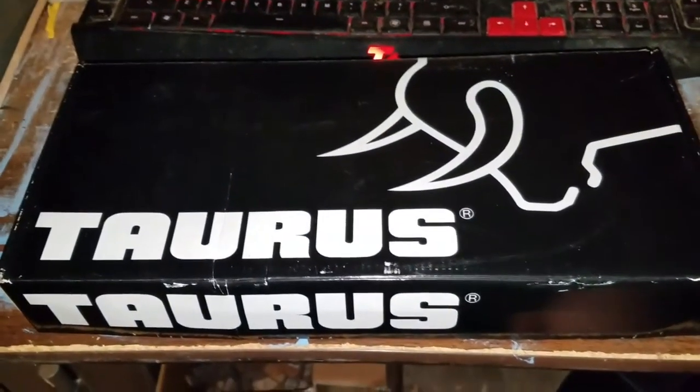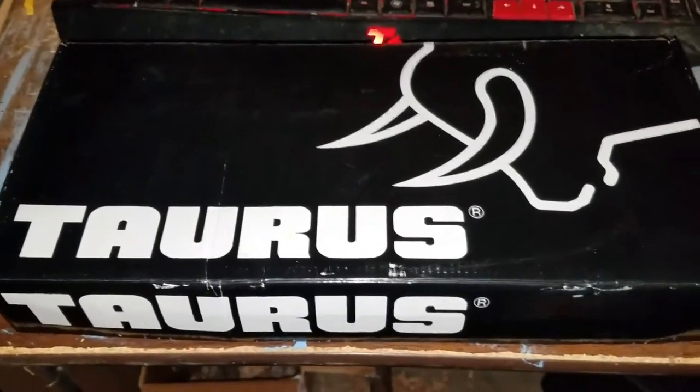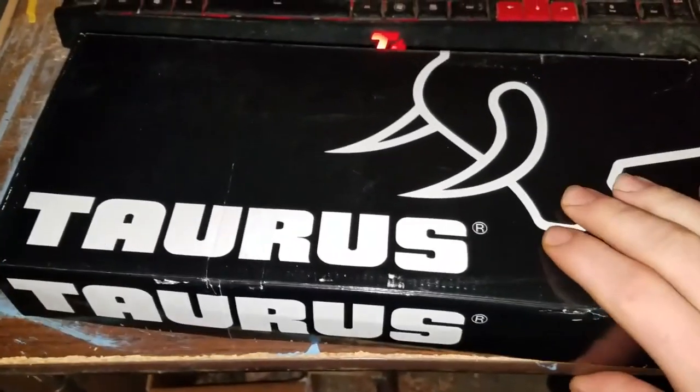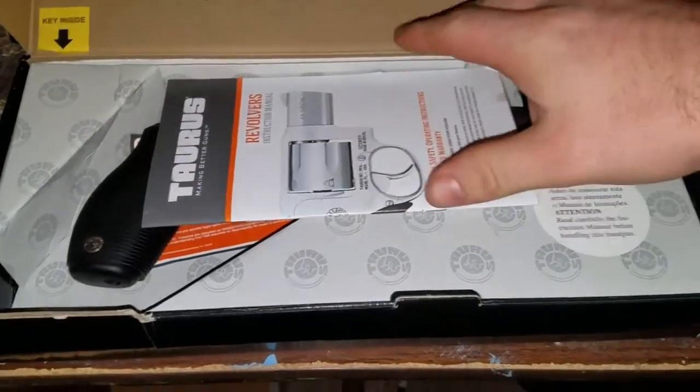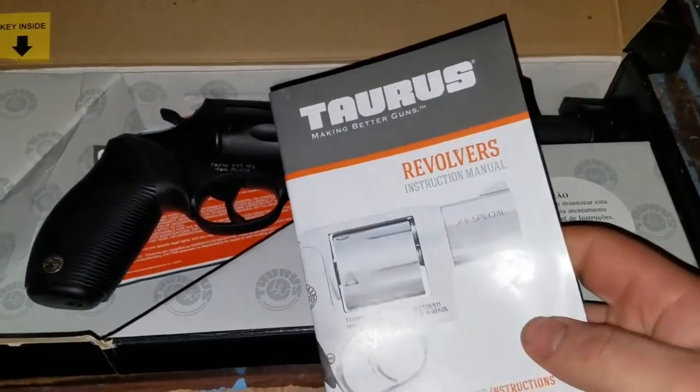Hey guys, Shane from Just4Kicks here and I wanted to show you the new gun I got. So this is the box, I'm going to open it up here. And we've got the Taurus Judge.